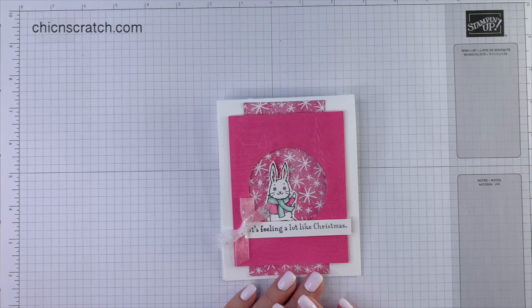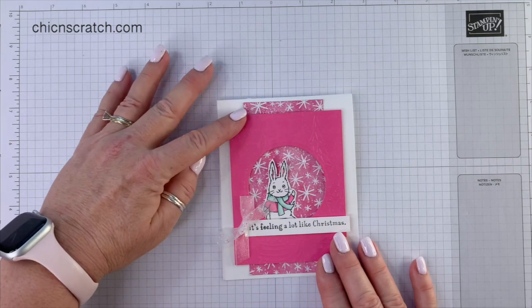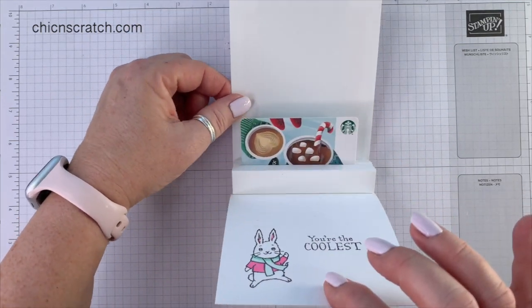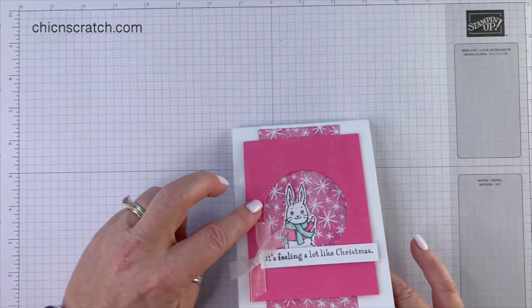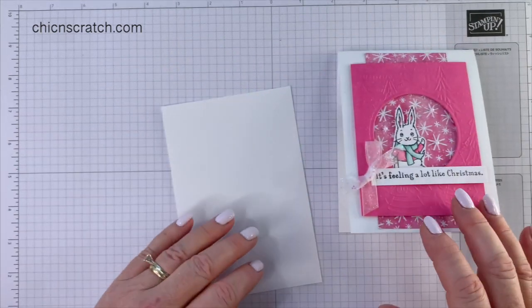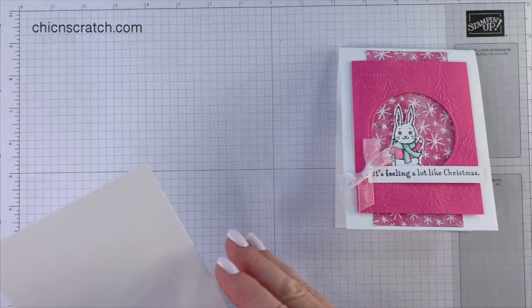Hello everyone, this is Angie at Chic n Scratch. Thank you so much for joining me today. This is the card that we're making and it opens up just like this — there's a gift card inside. Isn't that so neat? We're gonna start out by stamping our images. We've got the greeting here and the bunny.